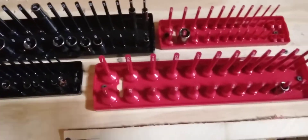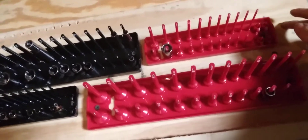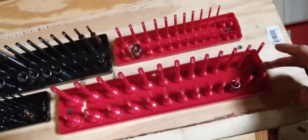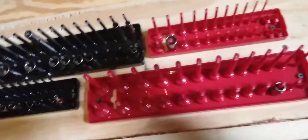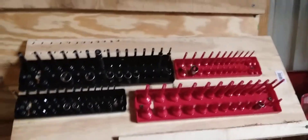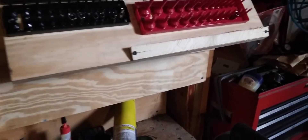I might actually label it on the side here — you know, this is quarter inch, this is an eighth of an inch. I might do that on the top too; I'll probably put the half inch there. Maybe, maybe not — I haven't decided yet.